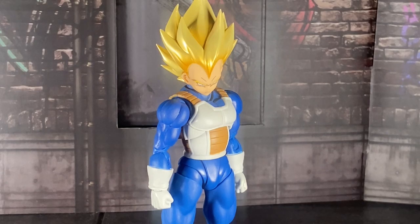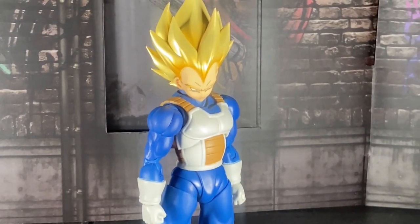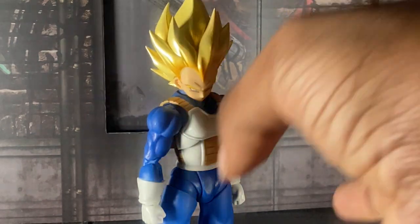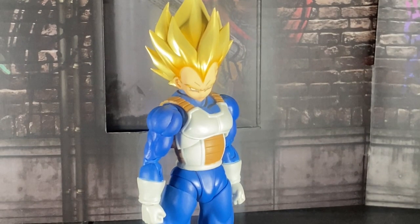So today we do not have a tokusatsu figure. No, no, no my good friend. Today we have an anime figure, and the last time I had an anime figure on my channel was the Super Saiyan 4 Vegeta video a couple months ago, and you guys liked the heck out of that video, which is still surprising to me. But yeah, this is the Awakening Super Saiyan Blood Super Saiyan Vegeta.